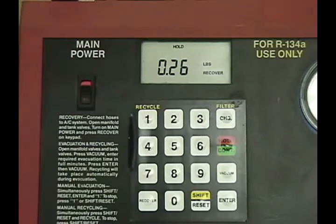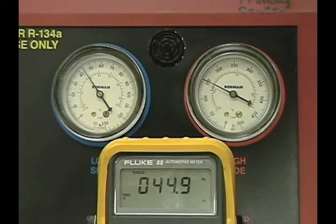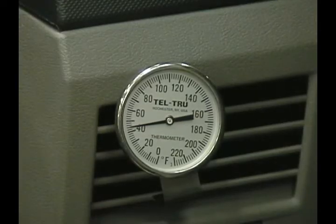Let's remove 0.26 pounds and see how the system reacts. The PCM has increased the duty cycle of the solenoid to maintain system operation. Duct temperature is still at the same 45 degrees.